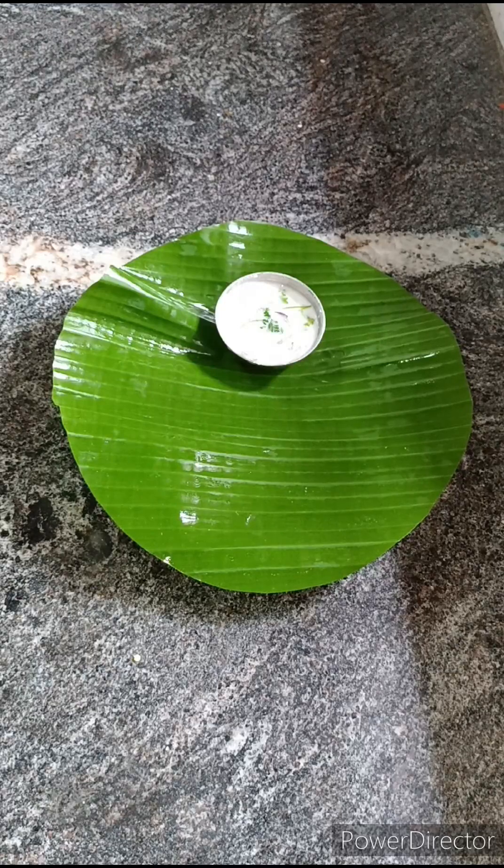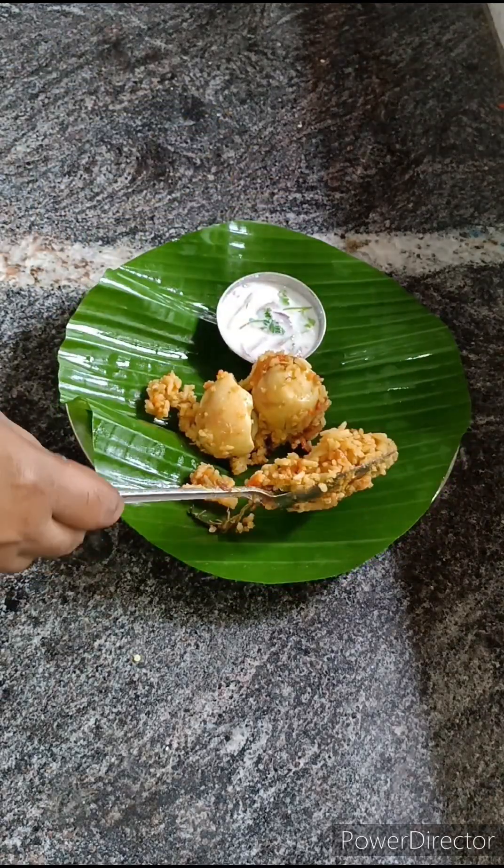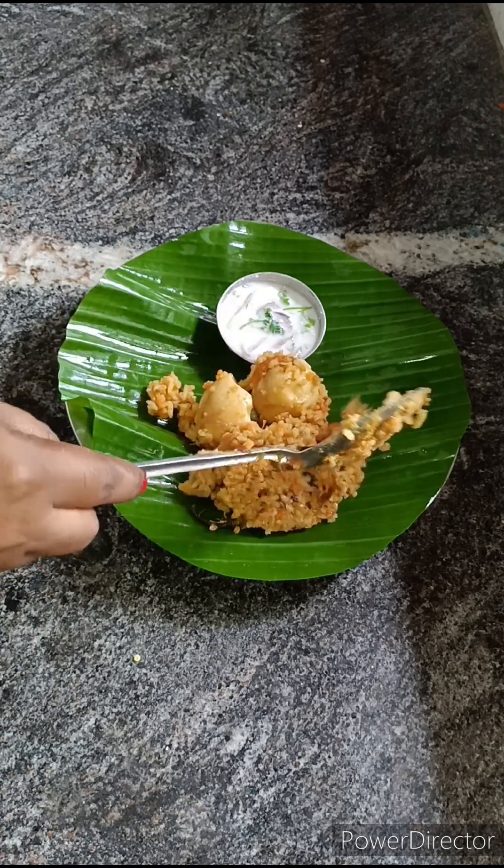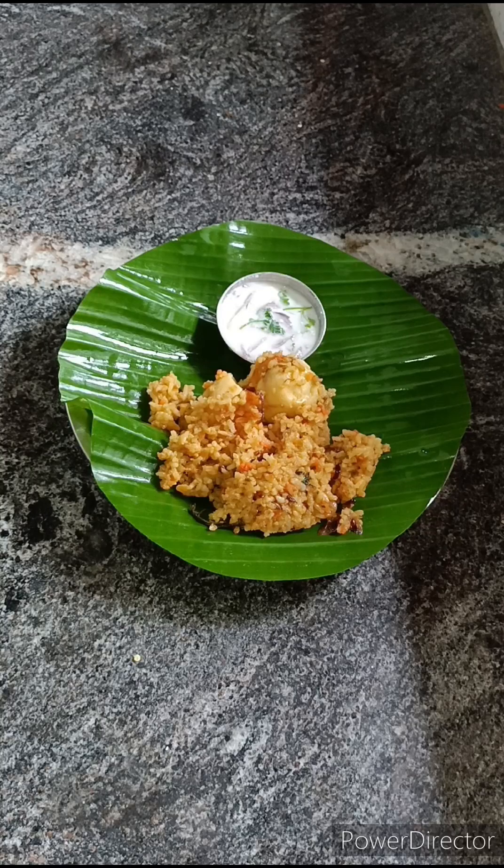Hello friends! Welcome to Muttagossus Samir! In this video, we will show you a tasty egg biryani recipe. We will show you how it is done in this video.